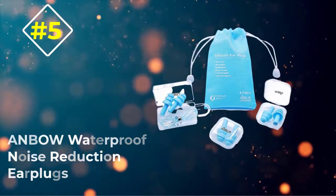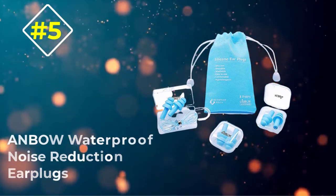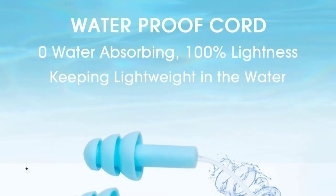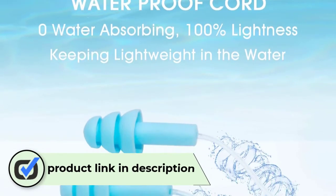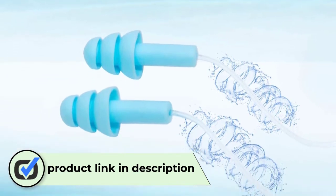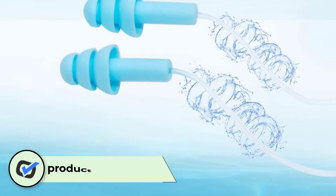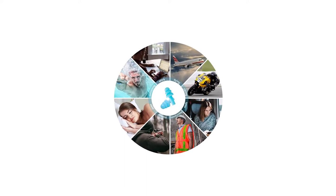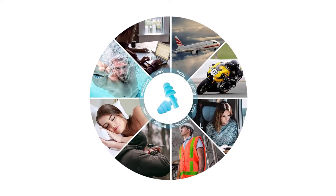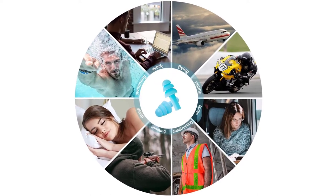Number five: Anbo Waterproof Noise Reduction Earplugs. We all know that earplugs are very small in size — just as big as the tip of your index finger. A recurring problem faced by those who wear earplugs to sleep is how easily they lose them. This won't be much of a problem if the bottle comes in 100 or 200 pairs, but it's still kind of irritating. Anbo Waterproof Noise Reduction Earplugs find a way to sort this out.